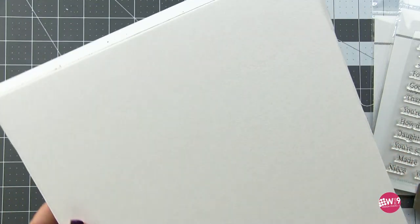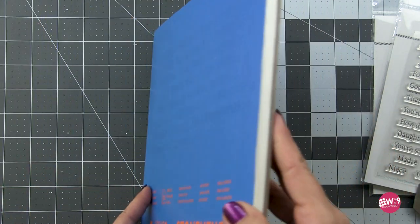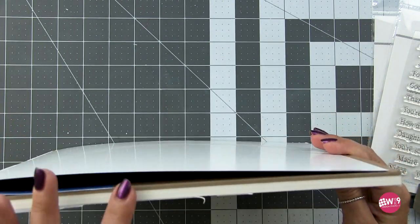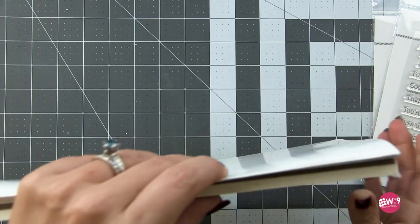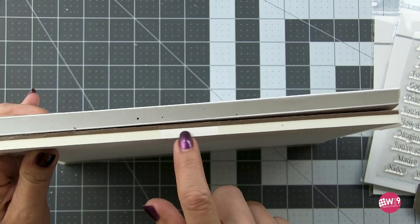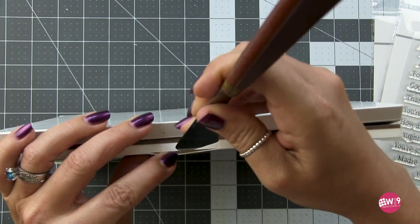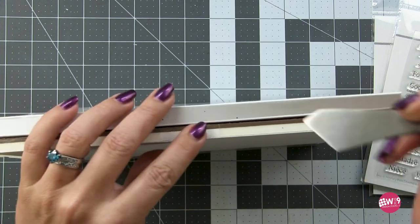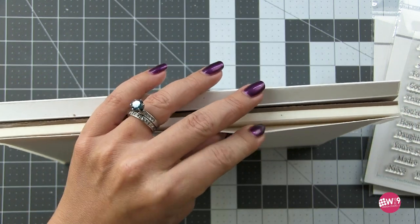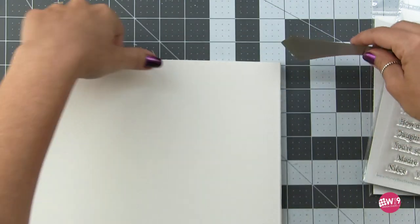Now if you have paper that comes on a block, some people don't realize this is actually really easy to separate. It's gummed on all four sides — though some are only gummed on three sides and some have a corner open. This one has a little open area right at the top. I'm going to take my palette knife and slide it between the sheets of paper, then slide it all the way around to break that gumming and release the top sheet.